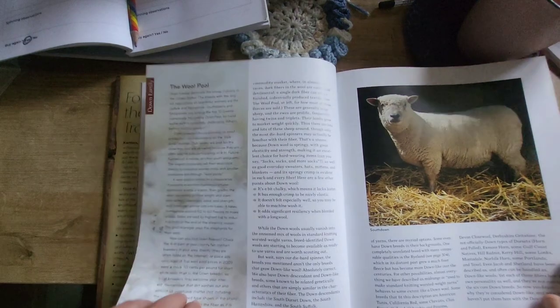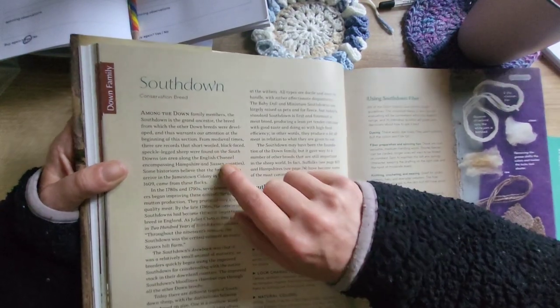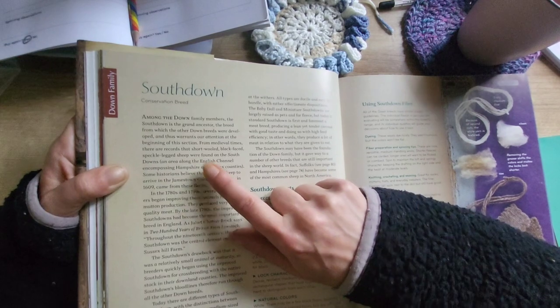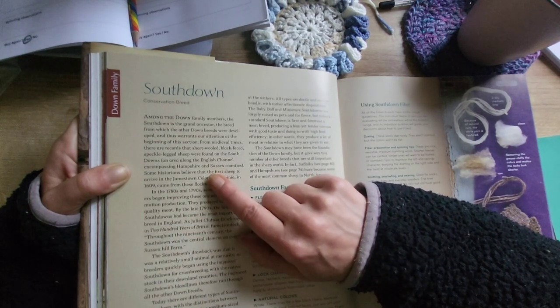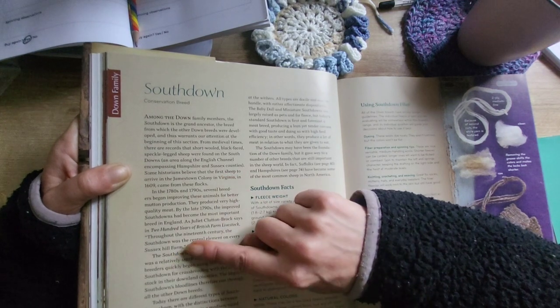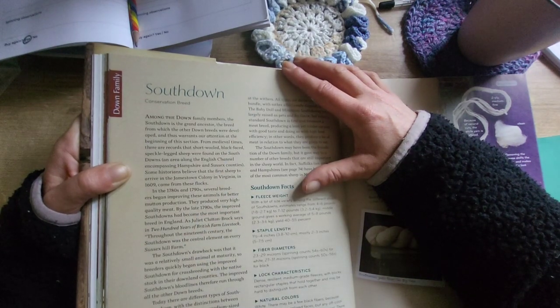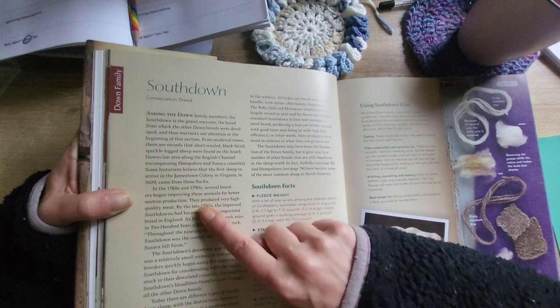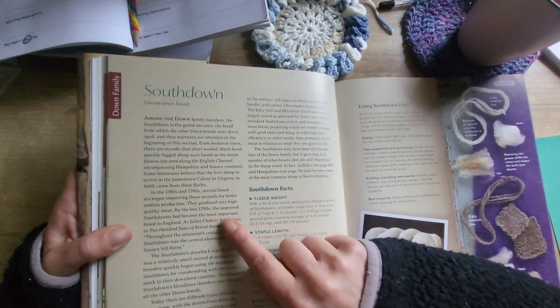We're just reading this bit. From medieval times there are records that short, wooled, black-faced, speckled-legged sheep were found on the South Downs, an area along the English Channel encompassing Hampshire and Sussex counties. Some historians believe that the first sheep to arrive in the Jamestown colony in Virginia in 1609 came from these flocks. In the 1780s and 1790s, several breeders began improving these animals for better mutton production. They produced very high-quality meat. By the late 1790s, the improved South Downs had become the most important breed in England.